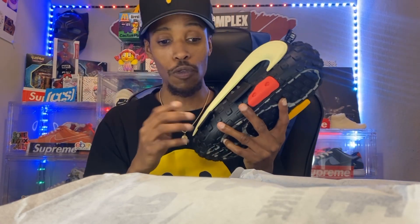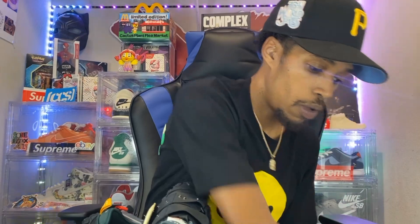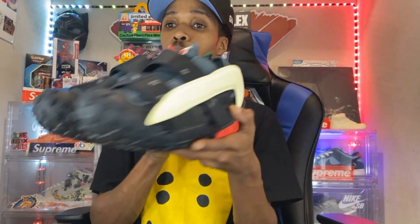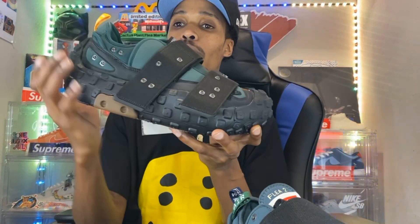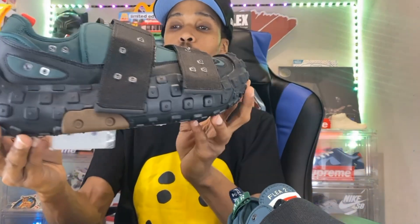These shoes do run big — I wear a true size nine in men's and these are big on me at a size 8. The box is beautiful. The shoe is different, bro — these are different. She was basically mimicking the Balenciagas; they have some Balenciaga shoes that came out with this particular tread on it or whatever the case may be. Let me know how y'all like the shoe.